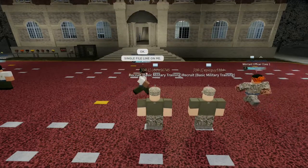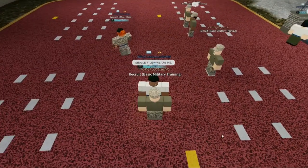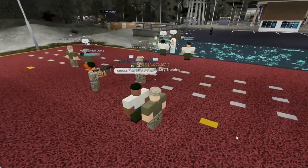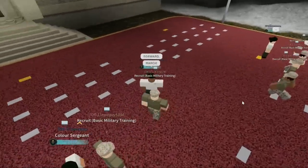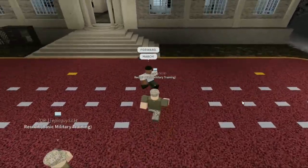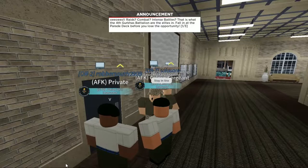Moving on to the next part, we're going to get marched into the classrooms. When he says 'single fire line on me' that means line up behind him — it's very simple. He's going to call the command 'squad by the front prepare for march.' I skipped some parts of this because he just took way too long, but you get the point. Now we're marching to the classrooms.